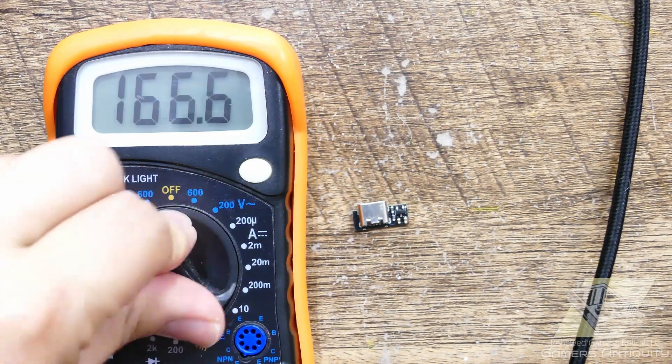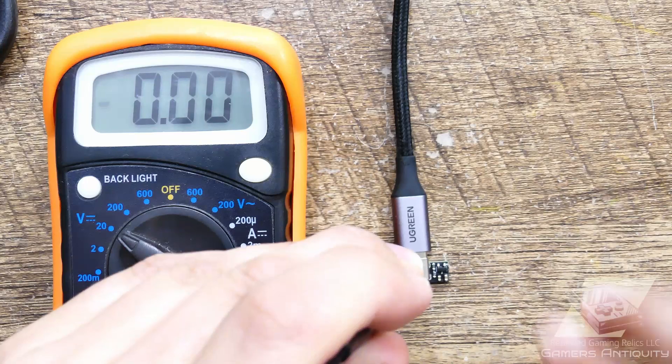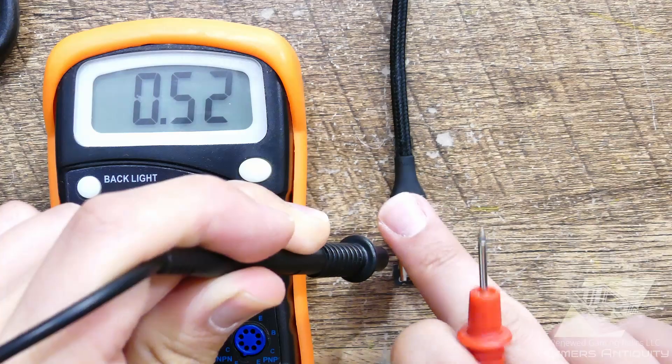We can easily test it with a multimeter. And just like that, you see five volts. Perfect!